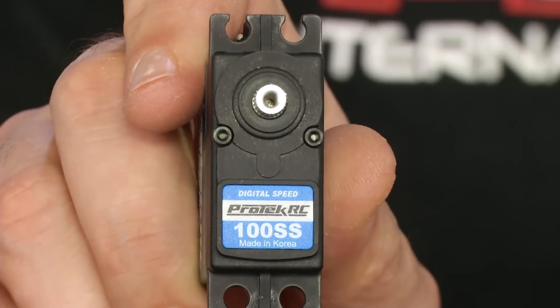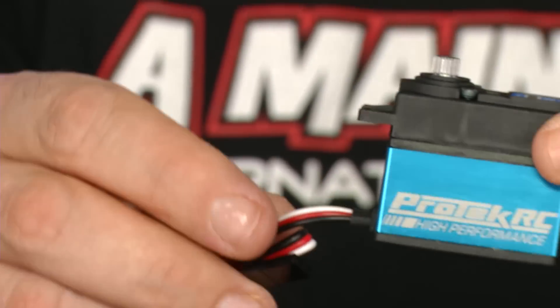Hello, I'm Jason Sams of amainhobbies.com, and today on RC Talk, I'm going to be showing you the all-new Protech RC 100SS Servo.